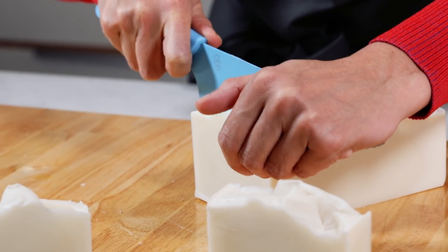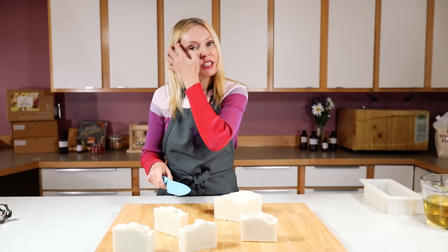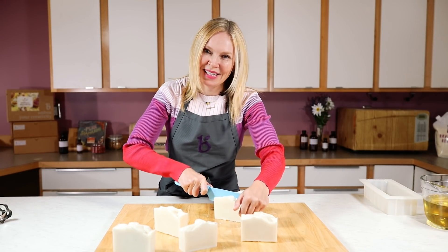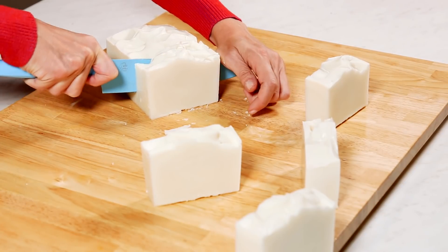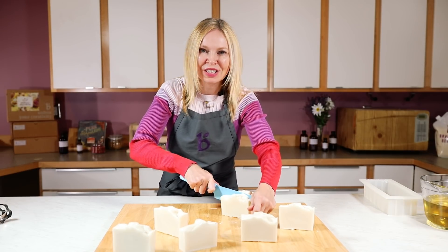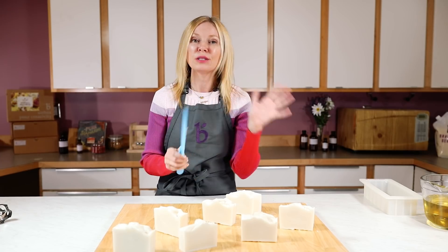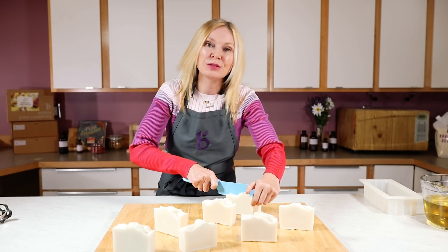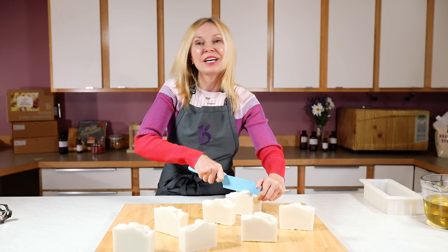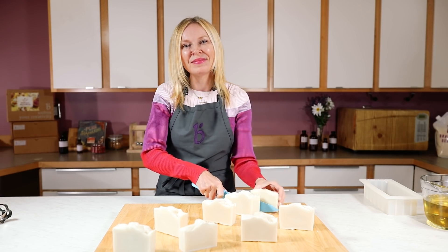Like any cold processed soap, these bars do need to sit for four to six weeks so they fully cure and get gentle before you give them away or sell them. I hope you enjoyed today's episode and learned something new. If you make this soap or any soap from this channel, make sure you hashtag it BrambleBerry so we can see what you're making — you inspire me and you inspire the artisan community. If you like this video, give it a thumbs up below and make sure to subscribe to the channel so you're notified every time we come out with new videos. Until next time, happy soaping.